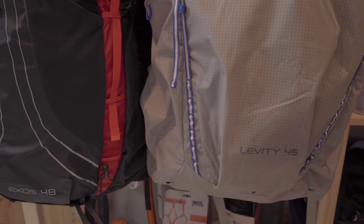Hi there! I'm Hendrik and it's great to see you back. Today I want to take a couple of minutes and talk about the main differences of the Osprey Axos 48 and the Osprey Levity 45.